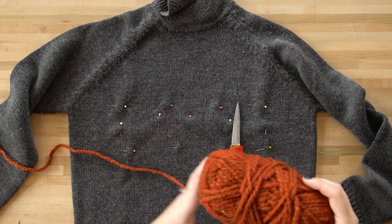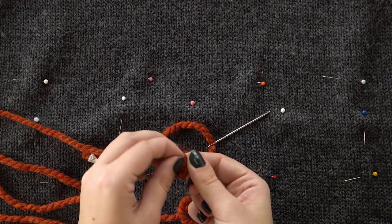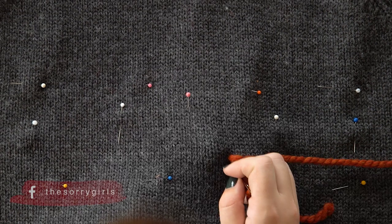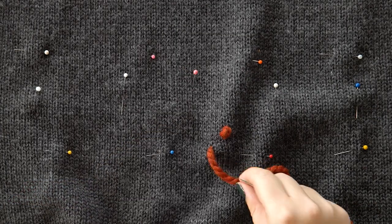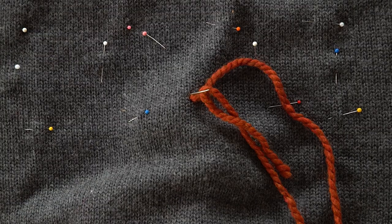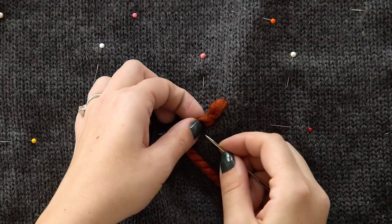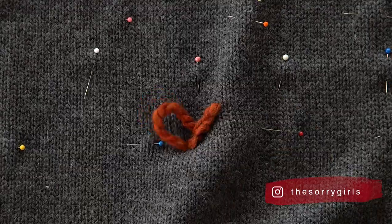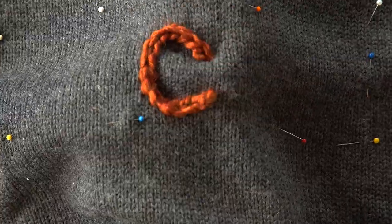Next, grab yourself some really chunky yarn in whatever color you want. Put the yarn through a really thick needle, and start by making a knot at the end of your yarn that's big enough so it won't come through the sweater. Start by making one small stitch from the bottom, coming up and going back down. Then come up from the bottom a slightly larger distance away, take your needle and pass it sideways through the first stitch you made, and then bring your needle back and pass it through the hole that was made when you came up from the bottom. Repeat that — coming up from the bottom a small distance away, passing the needle sideways under the two pieces of yarn, and then going back into the hole that was last created. Just repeat this process again and again and you start to have each chain form — and there you go, you've figured out how to do the chain stitch.